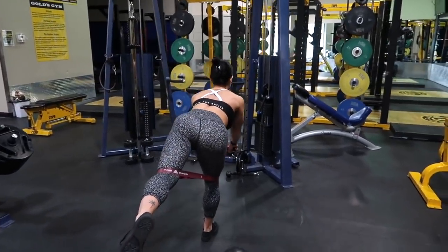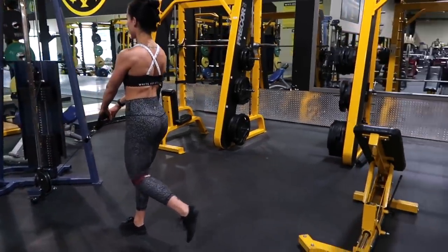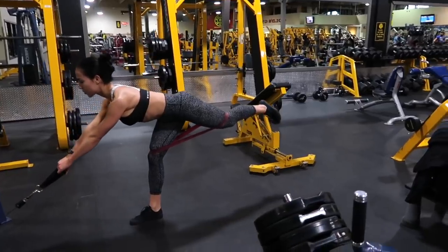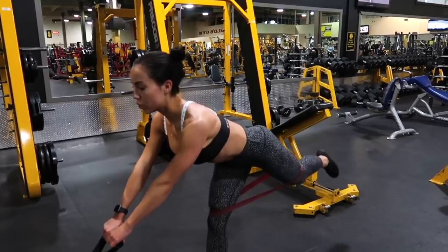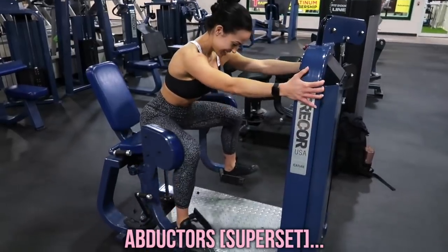To start off the workout we're doing some single leg cable Romanian deadlifts. Make sure that you are engaging your core, keeping your shoulders back and down, getting a nice stretch with that hamstring and then pulling it back up. There was a resistance band around my leg — that was just for some added glute isolation and activation, and that is going to happen by trying to keep that back leg as straight as possible. So you're pretty much getting a static glute kickback there as well.